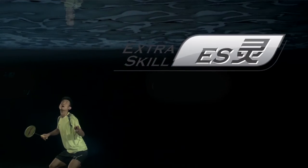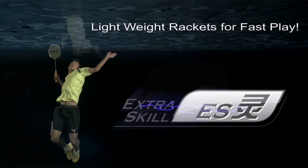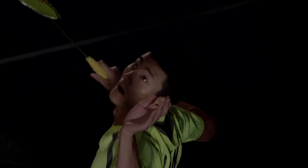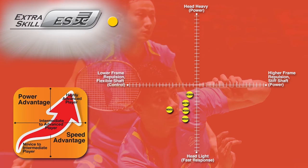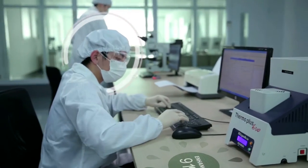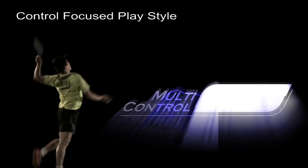Extra Skill: quick hands play style — lightweight rackets for fast play. The Extra Skill series is the ultimate collection of badminton rackets for players who enjoy a lighter racket for fast reaction times and quick decisive play. Most models in this series include lighter frames and flexible shafts, making the rackets more active.